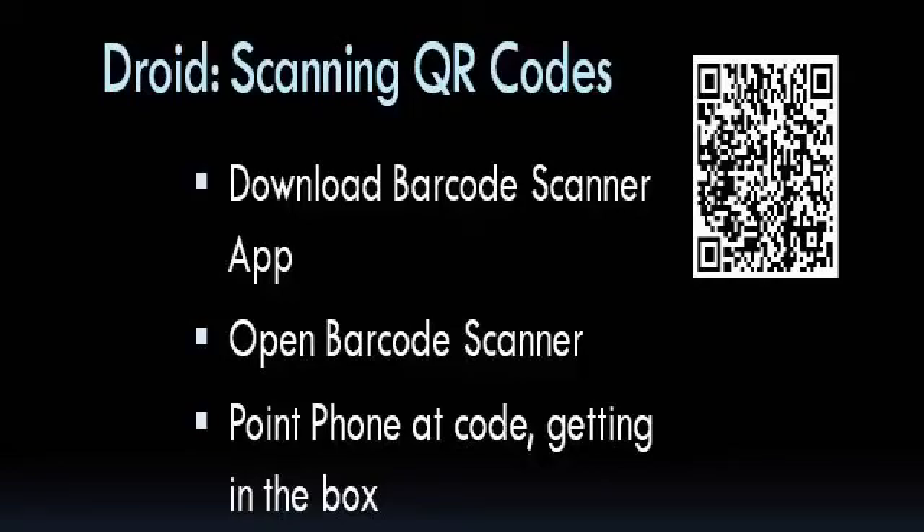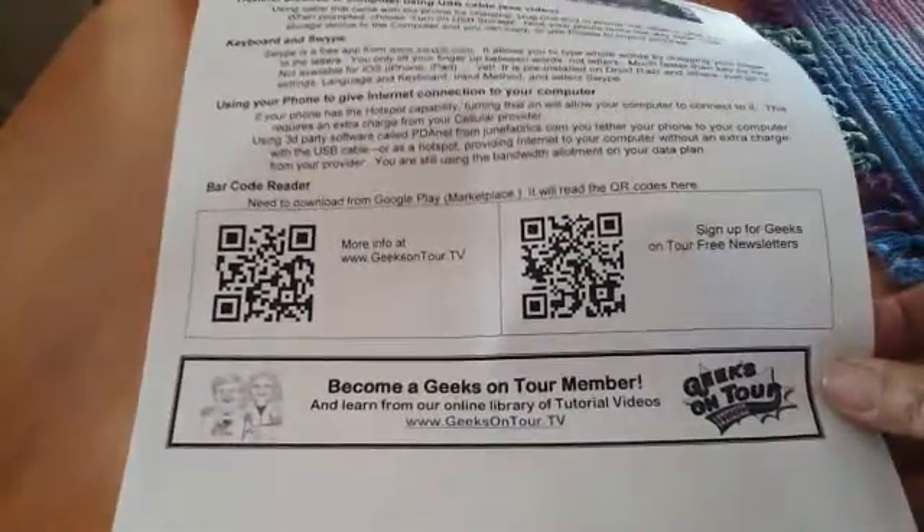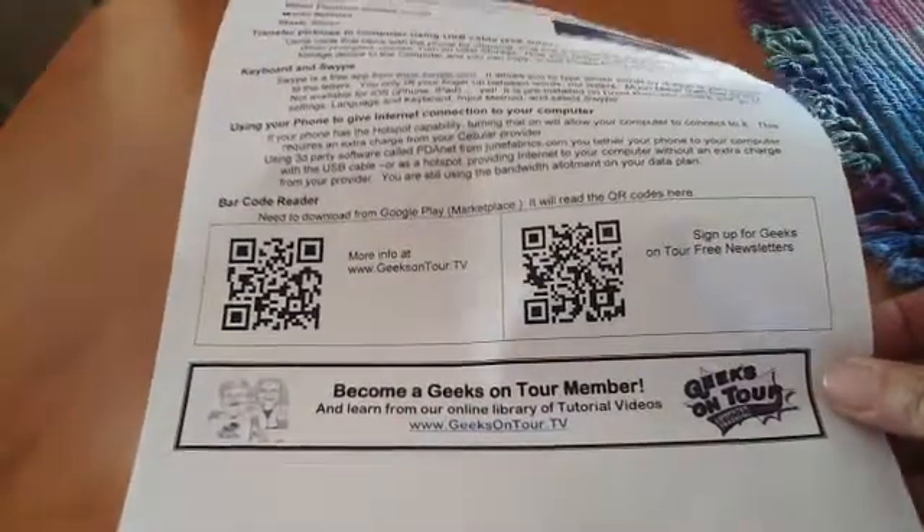Hi, this is Chris Gould with Geeks on Tour, and this tutorial video in our smartphone series is about QR codes. What are these funny-looking square codes, and what do you do with them? Well, they are barcodes, just a special kind, and you can read them with your smartphone.